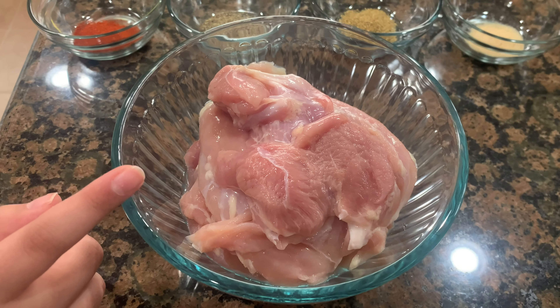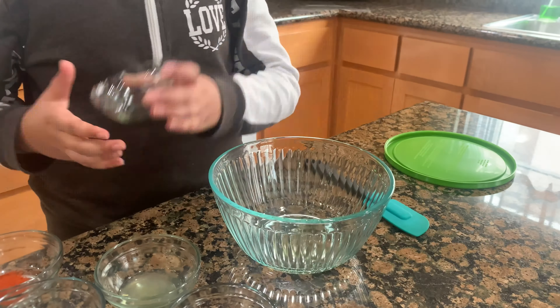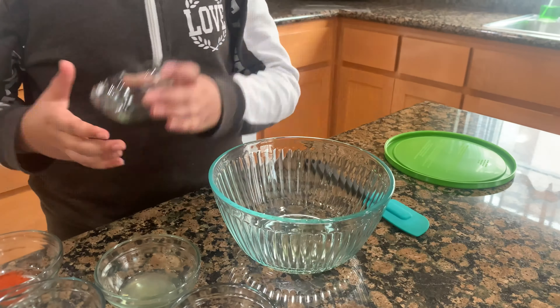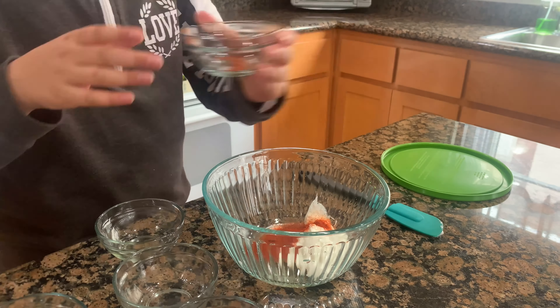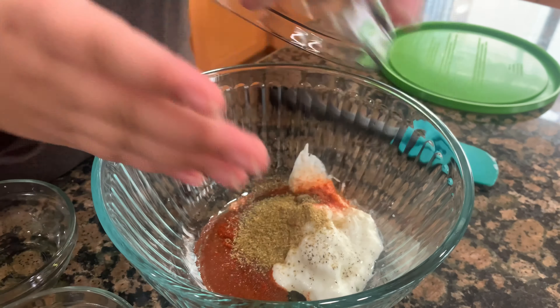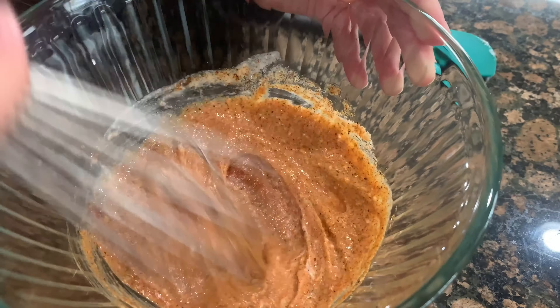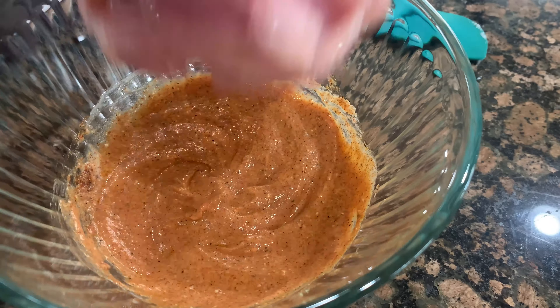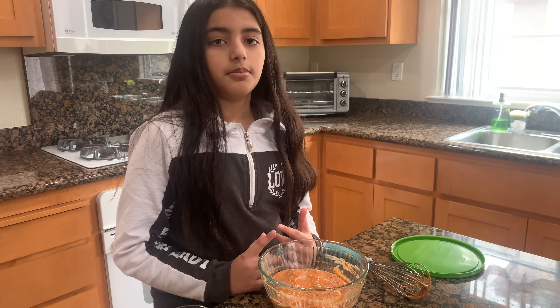We need chicken thighs because if you use chicken breasts, it's going to get dry. Let's marinate. Now let's mix it. When we're done marinating the chicken, cover it and then put it in the fridge for 24 hours.